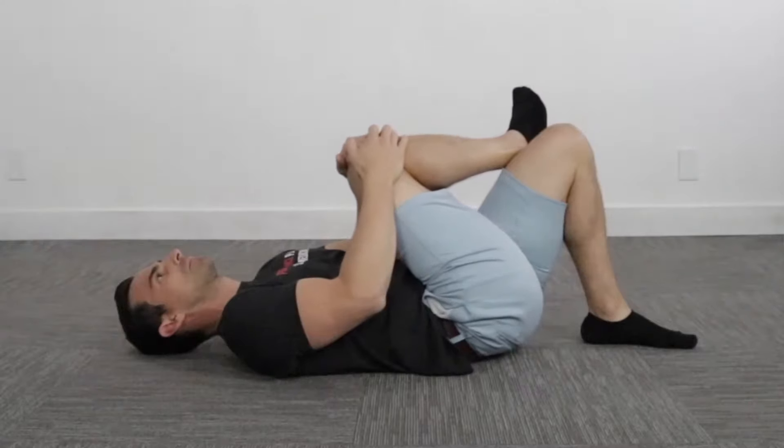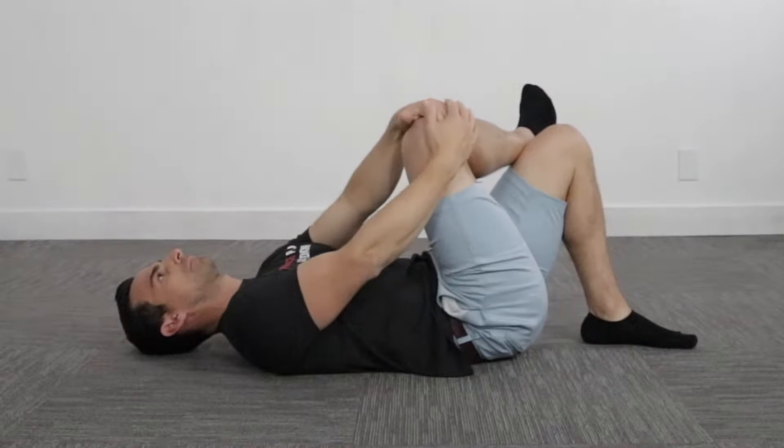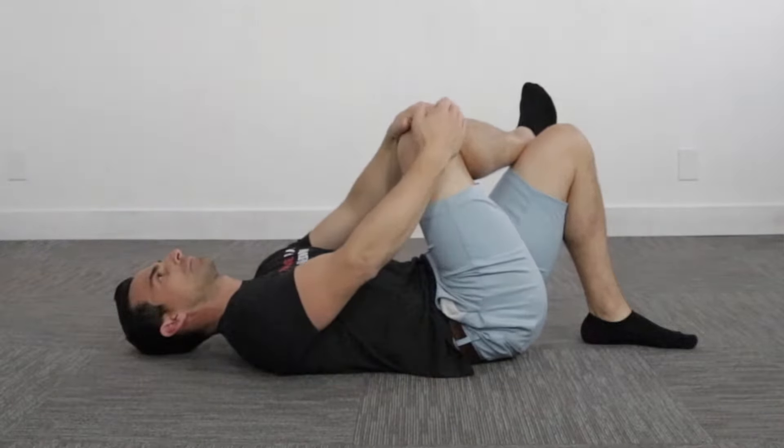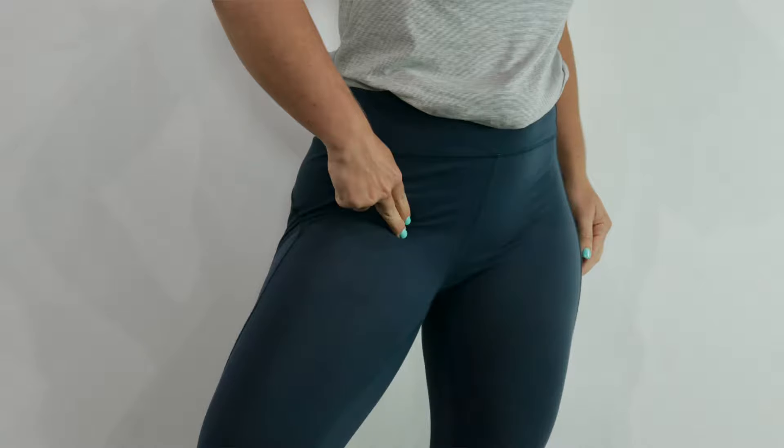Have you been suggested this exercise for your hip or groin pain and you feel like it's not working for you? Because it hurts. Does it hurt here, here, or here? We're going to cover a really nice variation to this exercise where you can still get the glute to stretch and actually get the glute to work without having the groin pain in the process.